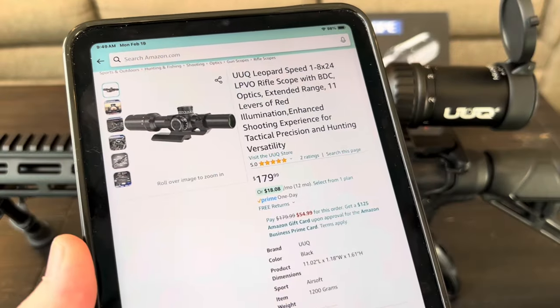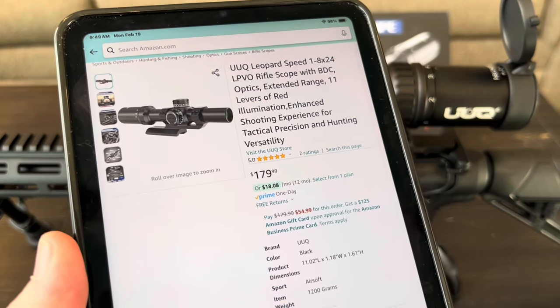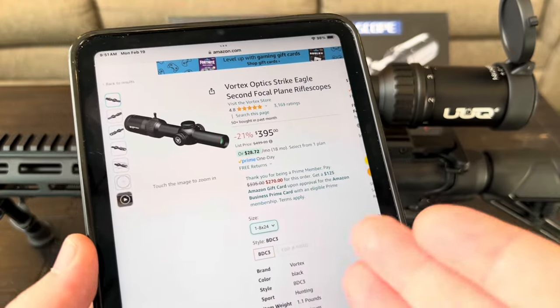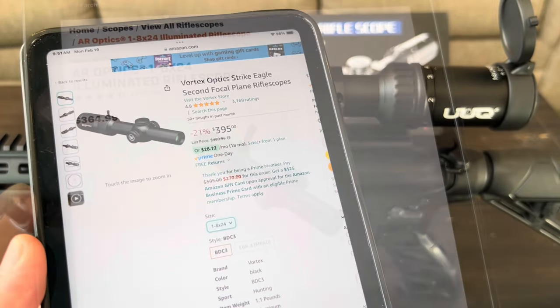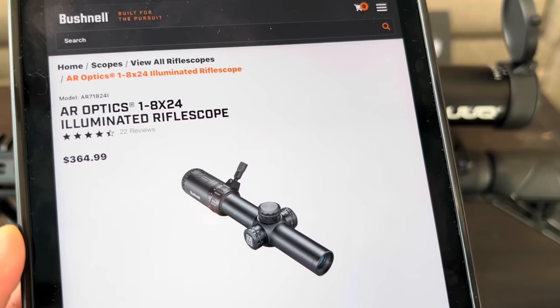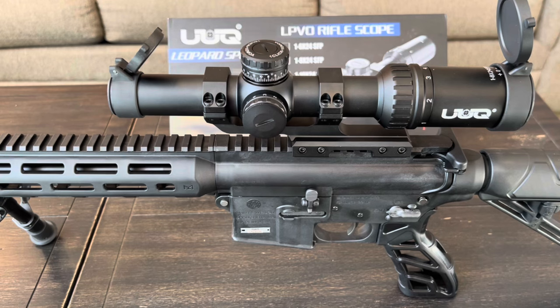At the time of recording, the Leopard Speed is priced at $180 on Amazon. To compare, a similarly-featured Vortex runs $395, and even the Bushnell I had a few years ago was $365. So at $180, I think this is a steal of a deal.